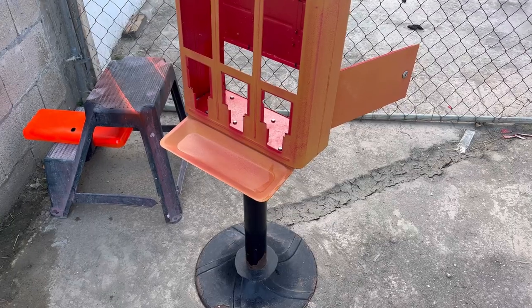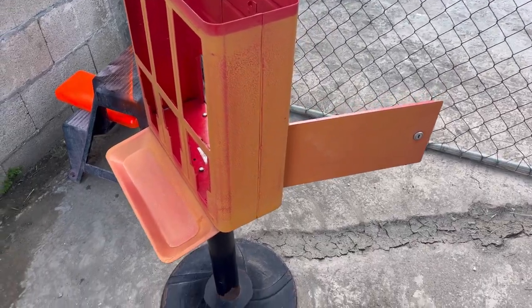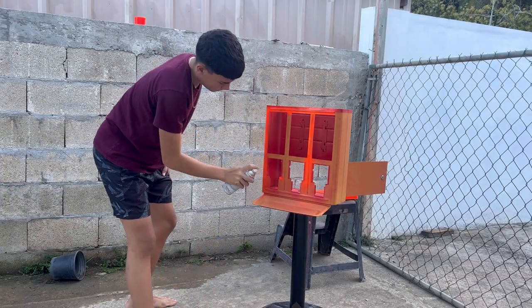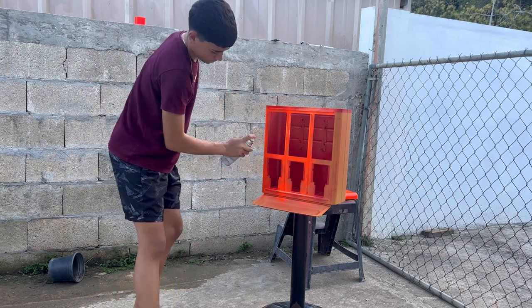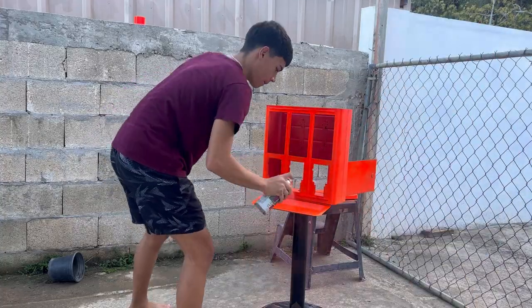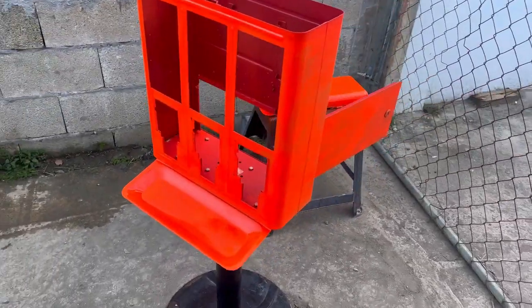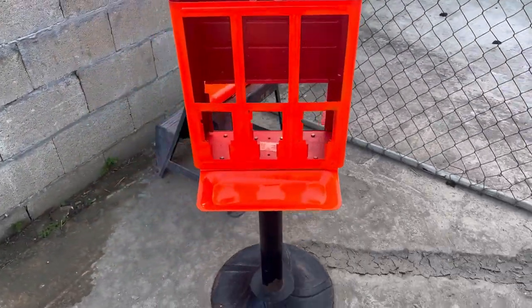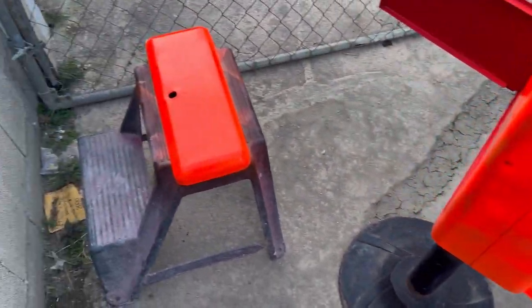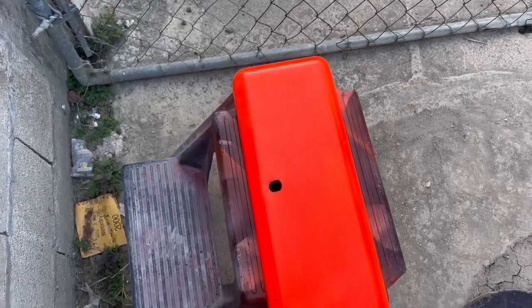It's already looking great — obviously it needs a second coat but it looks so bright. Now it's time to paint the actual machine body. This is how it's looking right now, still needs a second coat, but I also painted the lid fully.